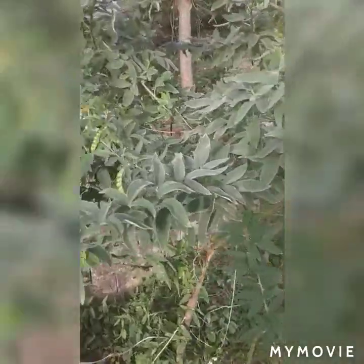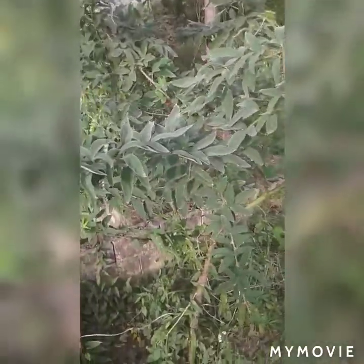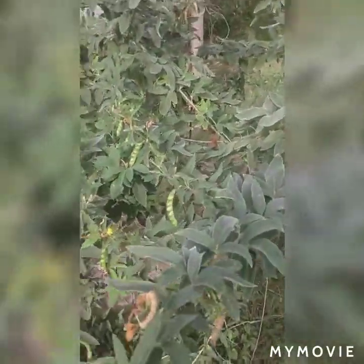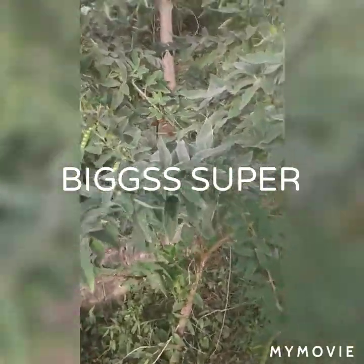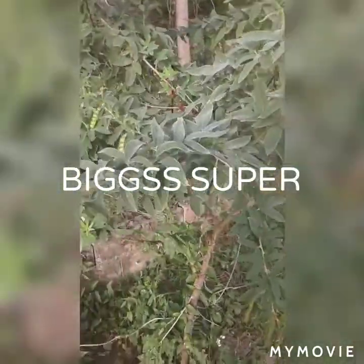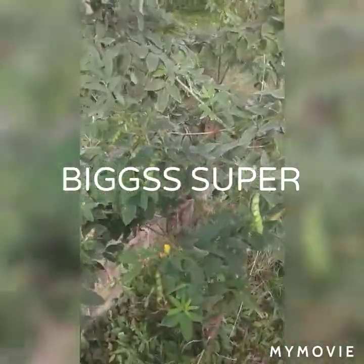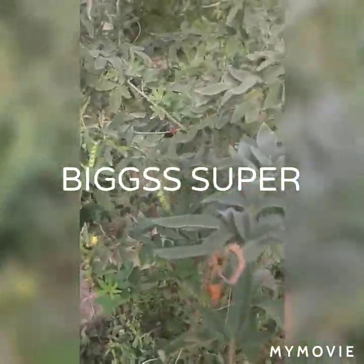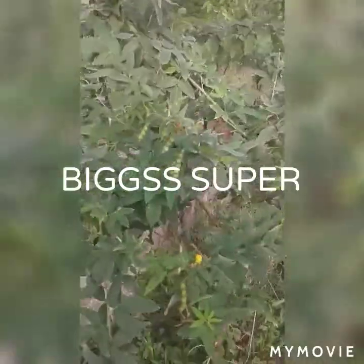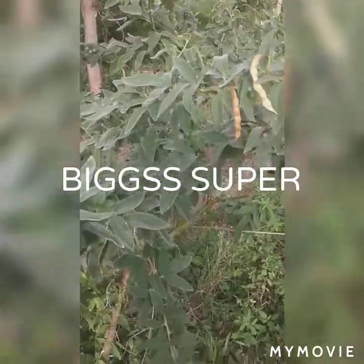Thank you for watching my video. I'm coming to the end now - my name is Big Super, spelled B-I-G-G-S space S-U-P-E-R. I'm asking you to subscribe to my channel and click that notification button so that when I drop a new video you can get it, because I try to put out one video every day so you guys can stay educated. Take care, I'm out.